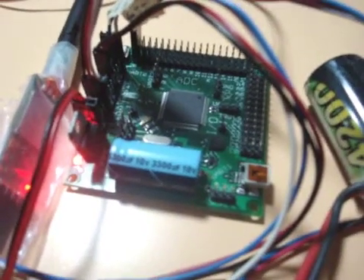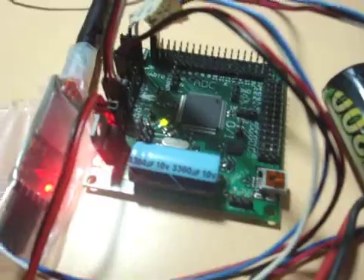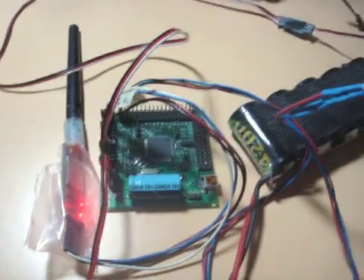One more thing I want to show you: I've got the green LED changing — on, off, on, off — depending on what I push on the keyboard. If I push Q, it turns on. If I push W, it turns off. That concludes my Bluetooth tutorial for the Axon microcontroller.